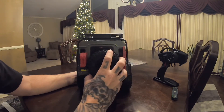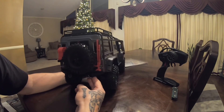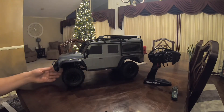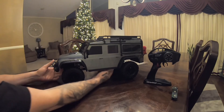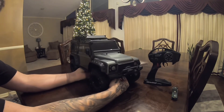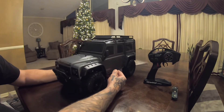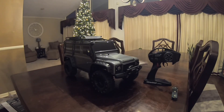It's got a jack, spare tire, fuel canisters, rear lights. This thing ain't messing around. Wow, look at that - that's so crazy. Well, there it is: TRX4 Land Rover Defender, gray on black. Oh man.